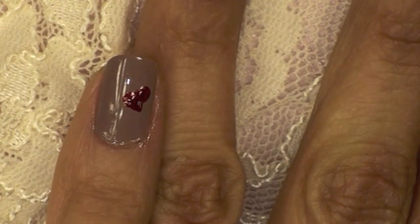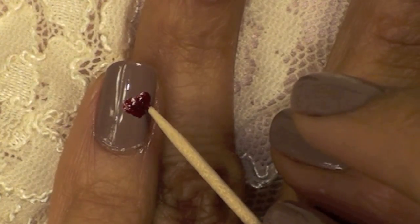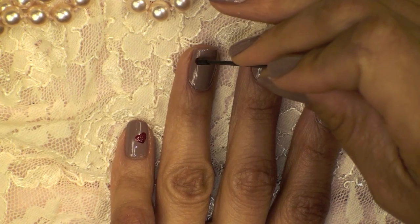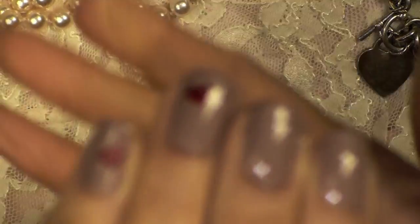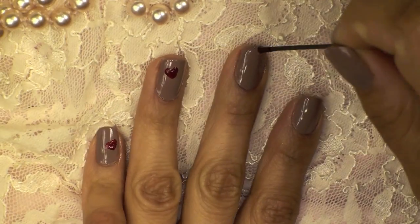Then with the toothpick I'm just dragging the color downward until I have a perfect outline at the bottom, which is going to create that little triangle shape. So that's my first little heart — it didn't come out too great. On the second one I did the two little dots and then I angled my hand to create the little triangle at the bottom. I started to get better as I progressed.